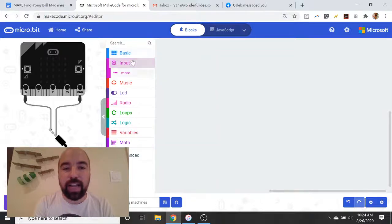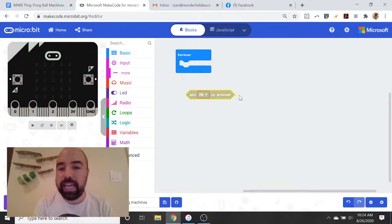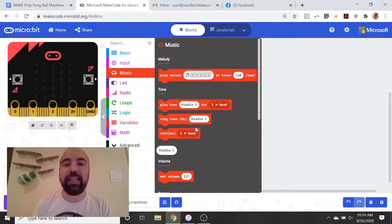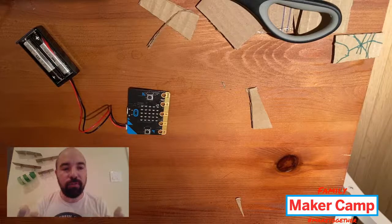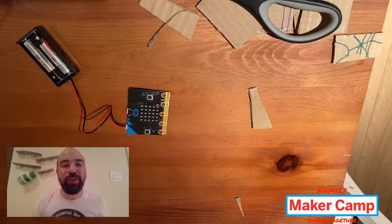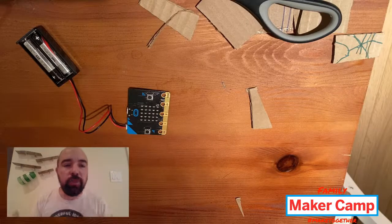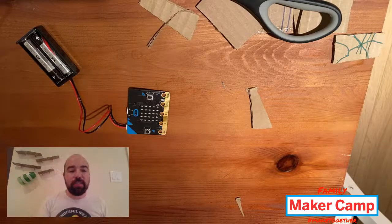There are blocks like a forever loop, input blocks — in a bit we're going to use one called 'pin pressed' — and there are music blocks, so we can connect a speaker to the micro:bit. There are lots and lots of other things to explore. For the digital portion, we're going to do two digital elements as part of this machine. The possibilities for digital tinkering elements with your ping pong ball machines are really endless, but I just wanted to show a couple of ideas.